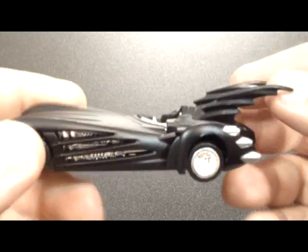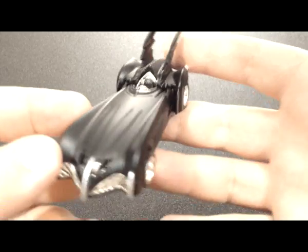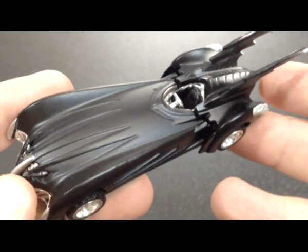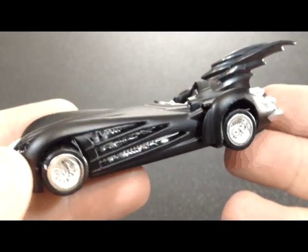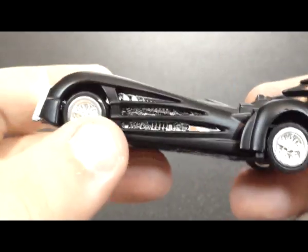Like all the other Batman vehicles, we'll look at the sculpt, and then we'll look at the paint, and that's about it. But at first glance it looks pretty neat, so let's get started. The sculpt for this Batmobile is a little unique. I wouldn't say it's a mixture between the '89 and the Batman Forever, but it has similar aspects to both, and I'll get to that in just a few seconds.